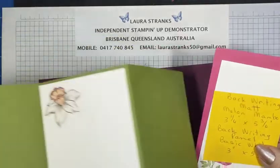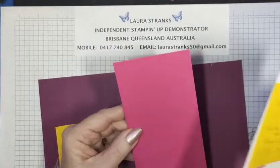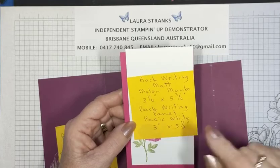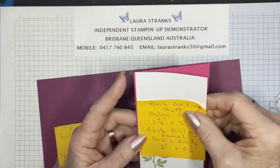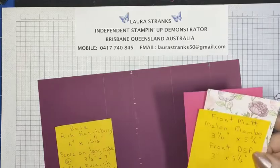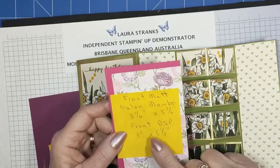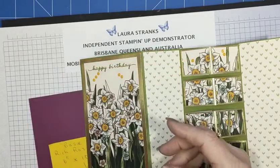This is my back writing panel. I've put a mat around it in Melon Mambo — that measures three and a quarter by five and three quarters. The writing panel in Basic White is three inches by five and a half, and I've just stamped it with the image out of the stamp set. The front mat in Melon Mambo is also three and a quarter by five and three quarters, and the front DSP panel measures three inches by five and a half inches.